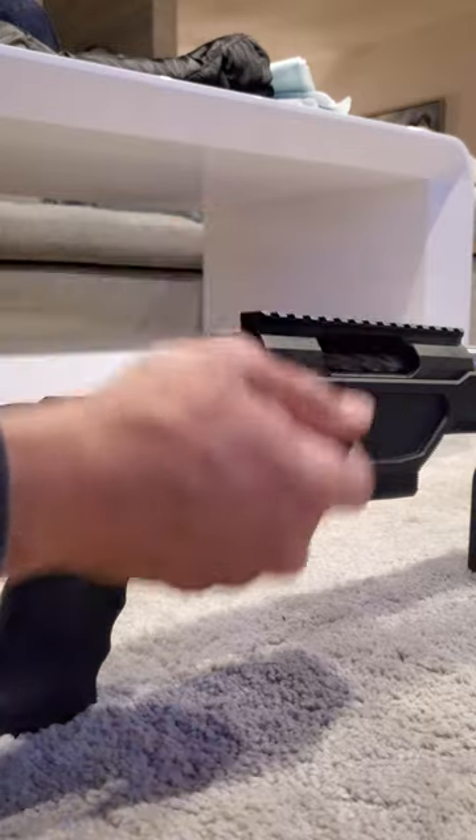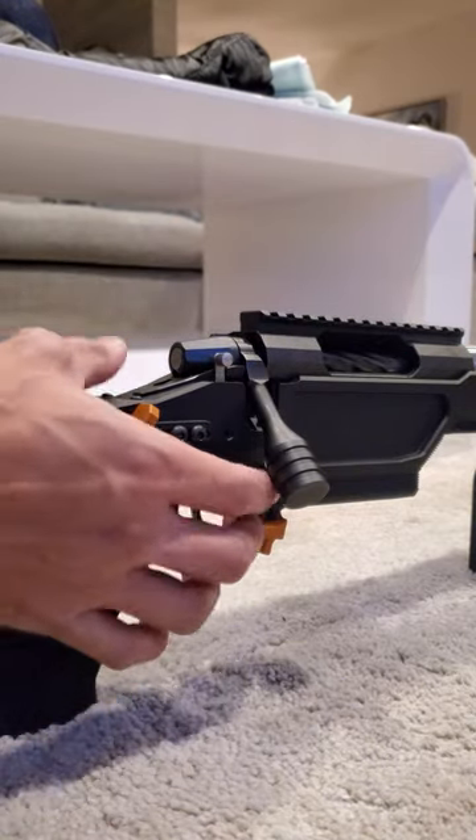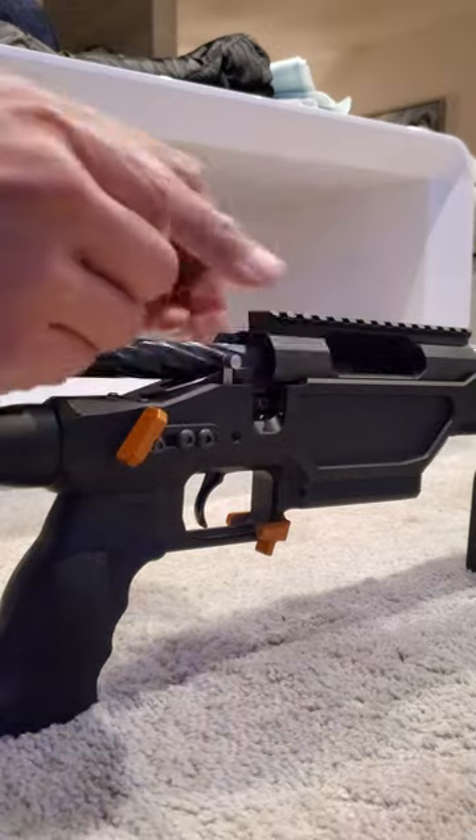The action is torqued to spec — I think 45 to 50 foot-pounds, nothing crazy. Nothing rubbing on the inside. I do have...